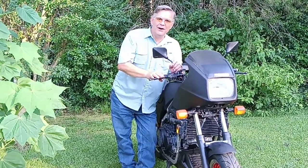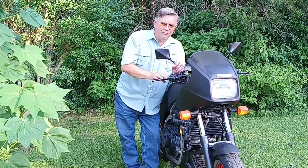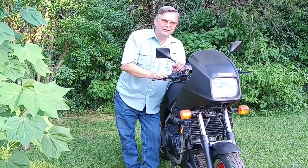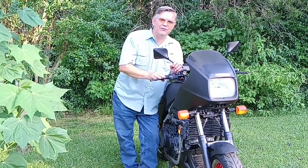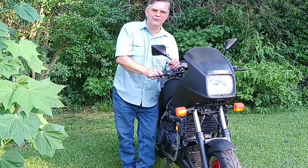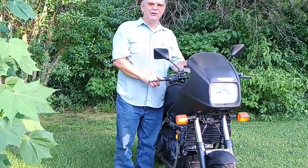I've tried to keep this particular motorcycle as cheap as I could, but there are two areas where I never cut corners: one is performance and the other is safety. So today I'd like to review some products for safety. I have brand new Nissin clutch and brake master cylinders on this thing.